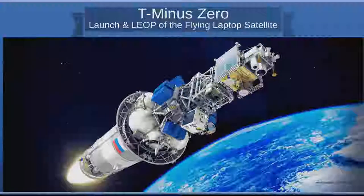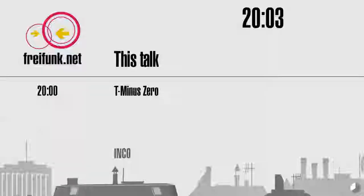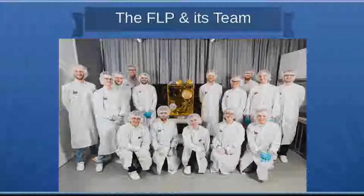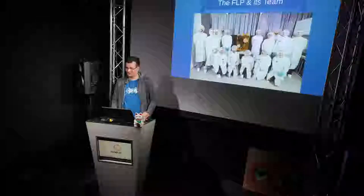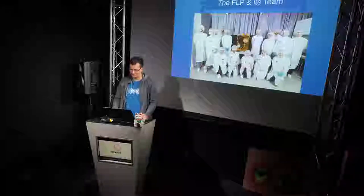Welcome to my talk. I will talk about the launch and early orbit phase of our satellite, the Flying Laptop Satellite. The Flying Laptop is a small satellite developed at the Institute for Space Systems at the University of Stuttgart. While I'm the only one standing here, there's a whole team behind it. I only relatively recently, in the last year, joined the Flying Laptop team, so please think of all the generations of PhD and other students who made this possible.